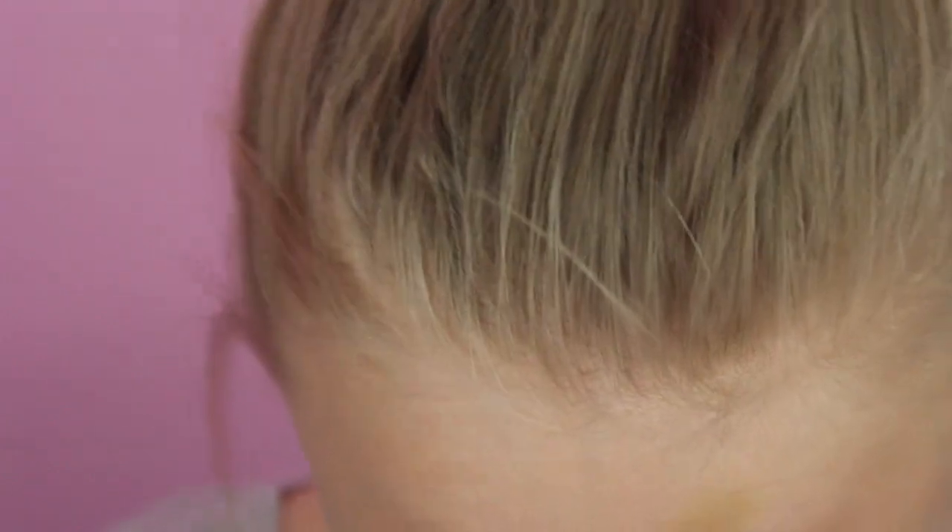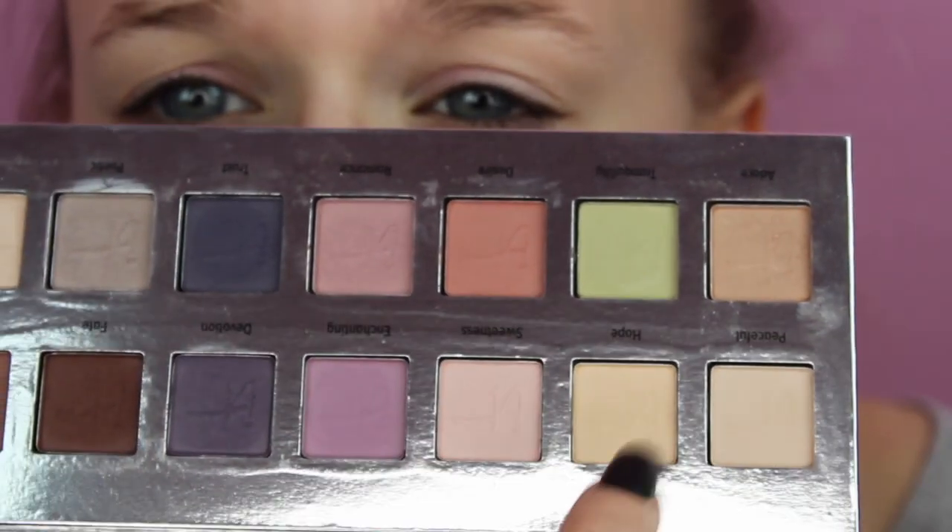We are going to take this yellowy shade right here to kind of cancel out any blue we have in our eyes. The shade is called Hope, and I'll take a flat-topped brush from Morphe.